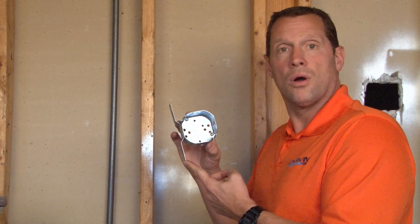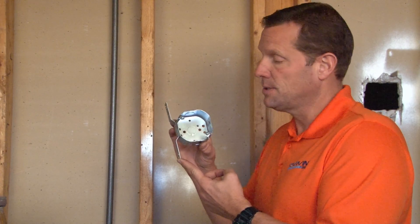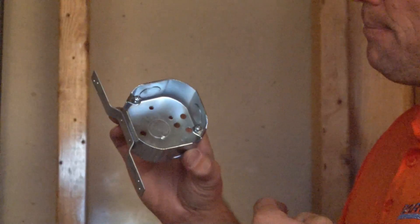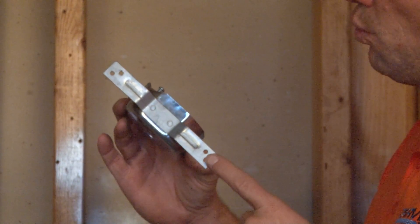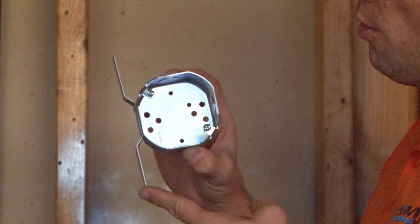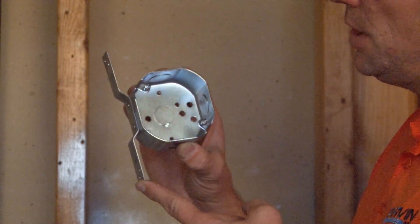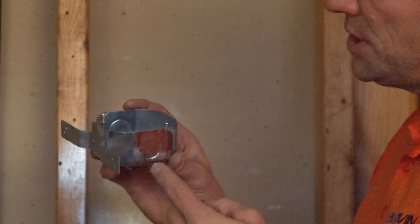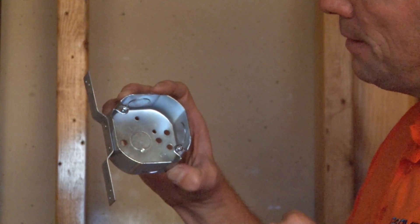Garvin Industries part number 24151F is a 3½ inch octagon box with two 8/32 tapped ear apertures and a flat vertical bracket that is welded or riveted onto the side of the box, to be mounted in overhead or vertical wall applications. This particular box offers ½ inch conduit knockouts on three sides and a ½ inch conduit knockout on the bottom.